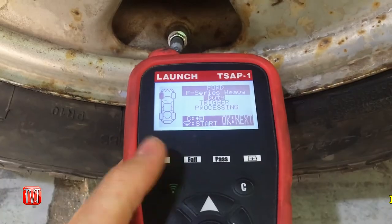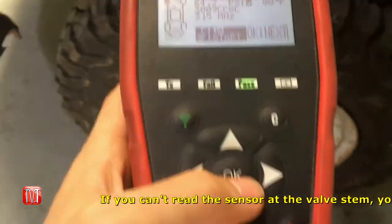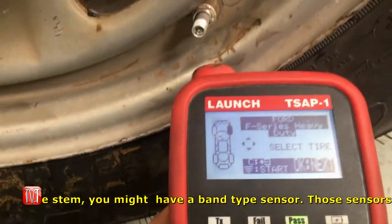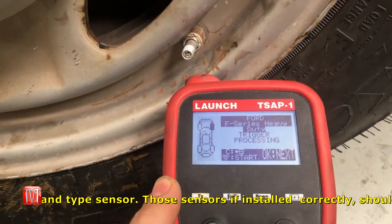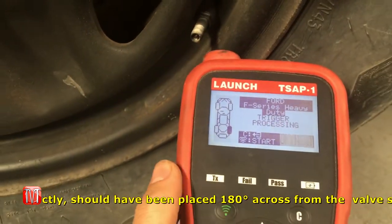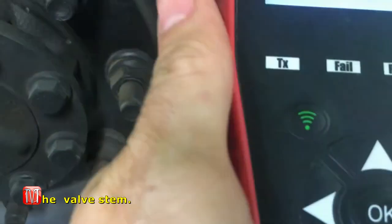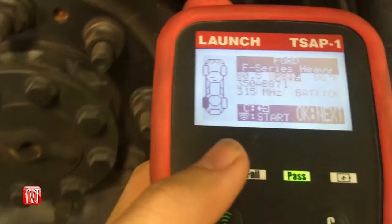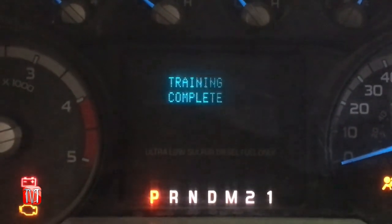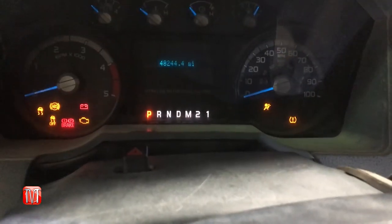You're going to want to locate the valve stem. You can see that the retraining process for the TPMS sensors has been completed. With that, you should be able to turn off your vehicle, turn it back on, and that message should be gone.